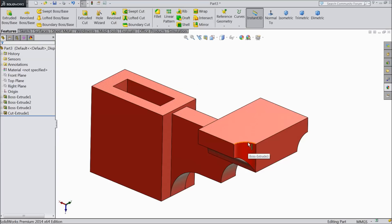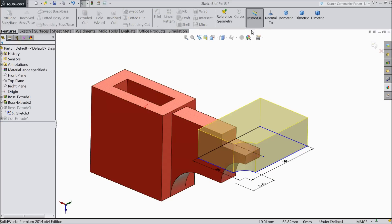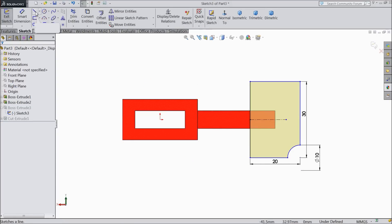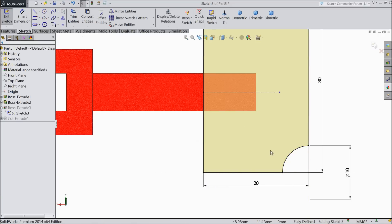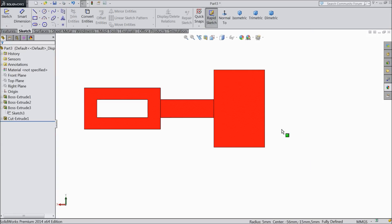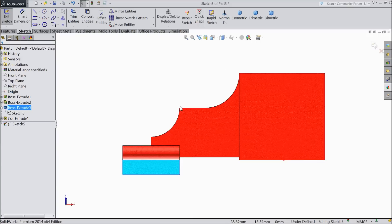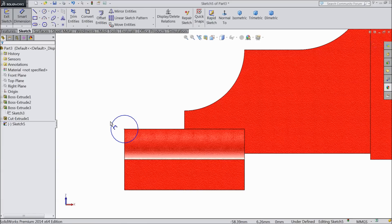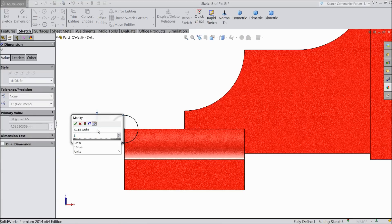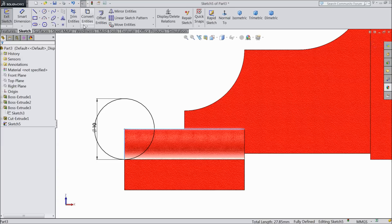This cutout we actually don't want here. So edit — select a line, connect it up to here as construction geometry. Now it is full. Exit — see it is full. Now select this face, sketch normal, draw a circle here, keep diameter 10 mm and select these two outer lines and convert them.